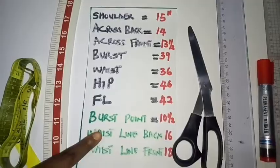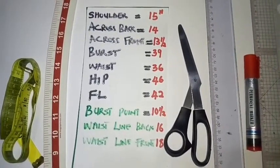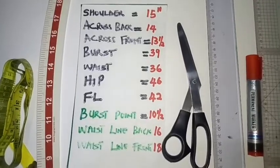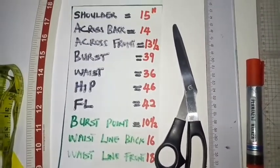The measurements in green are your vertical measurements. These are measurements we take from our shoulder down to the waistline or full length.